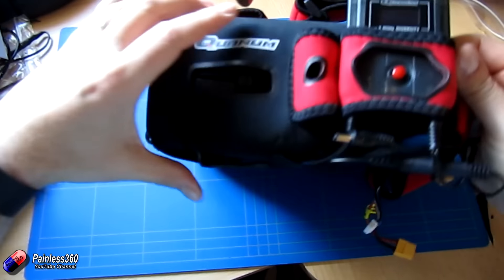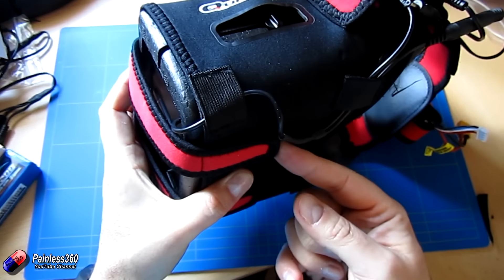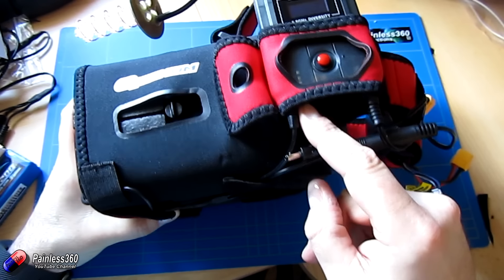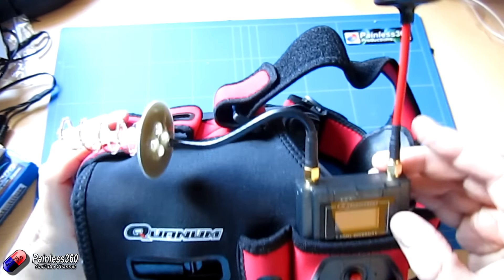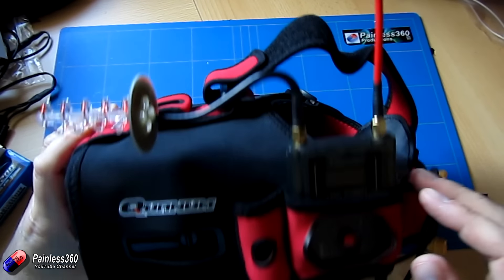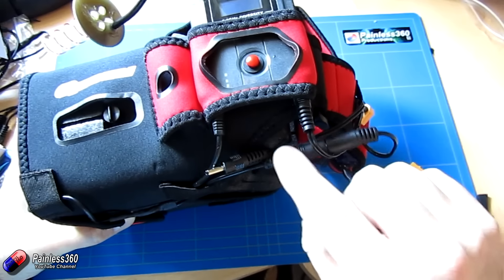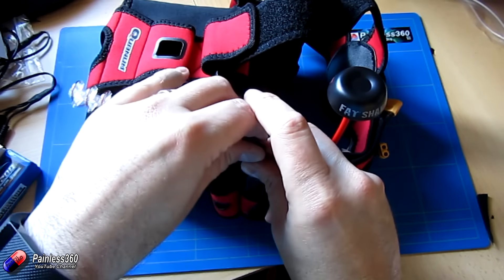Wired all up — it is quite a neat little installation. We have the cable coming out the front; you do have to undo the straps very slightly because of this slightly deeper shell. The cable then plugs into the AV out of the Quantum receiver. Thinking about diversity here, I've stuck a circular polarised antenna on the back and something a little bit more directional on the front for the demo. Then we have the power connector coming from the back of the goggles, into the adapter for the screen, and also plugging into the back of the diversity receiver.